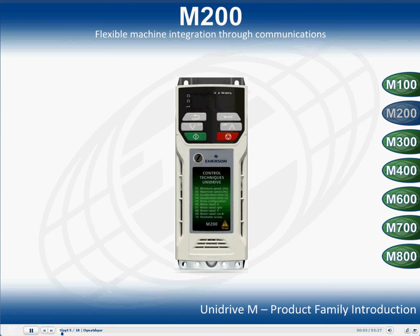The Unidrive M200 allows for flexible machine integration and free communications. It adds useful networking capability and additional I/O to the Unidrive M100. This drive is the direct replacement of the Commander SK and offers easy upgrade for existing Commander SK users. The M200 delivers substantial communication and application integration through onboard RS-485 communications, plus a wide range of industry standard field bus and I/O option modules.